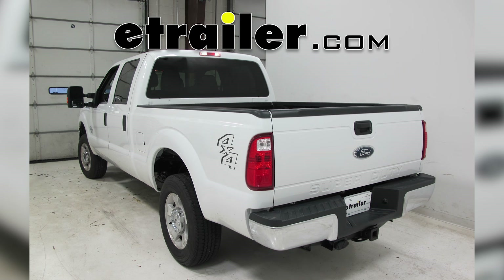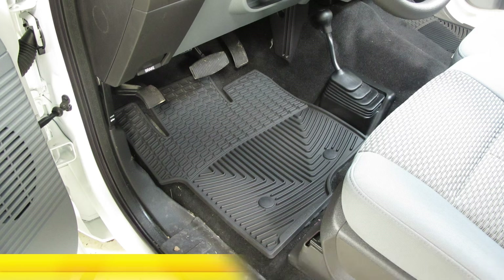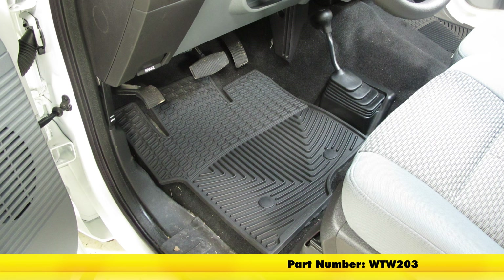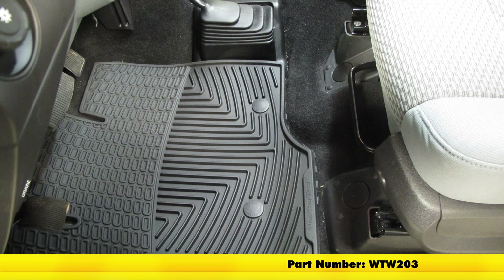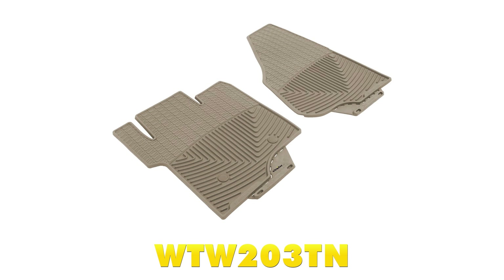Today on our 2016 Ford F-250, we'll be taking a look at and showing you how to install the WeatherTech all-weather front floor mats. We'll be using part number WTW203 in black. It's also available in gray, part number WTW203GR, and in tan, part number WTW203TN.